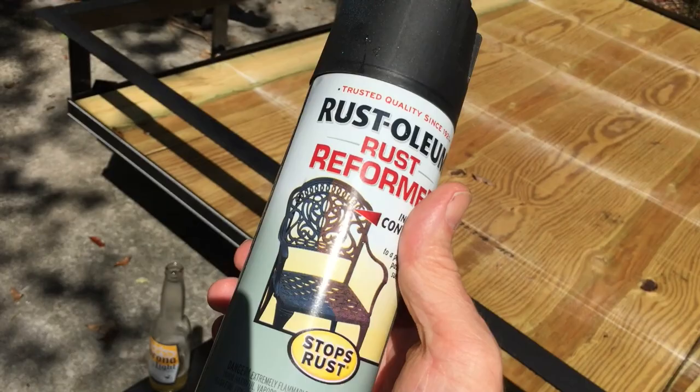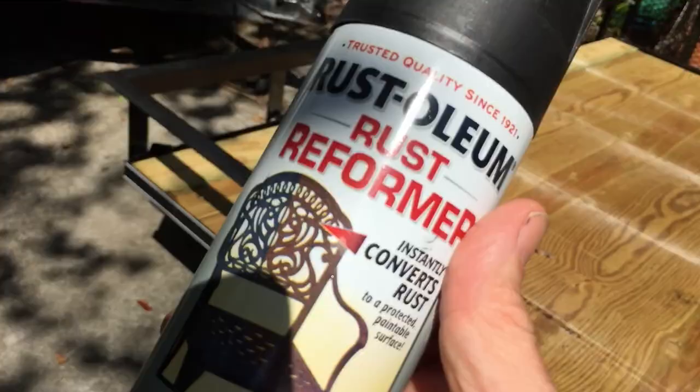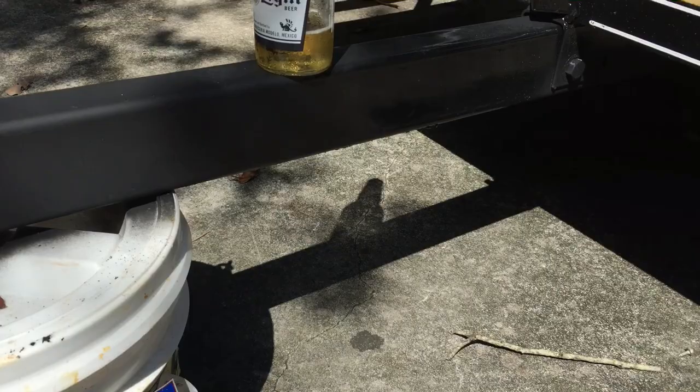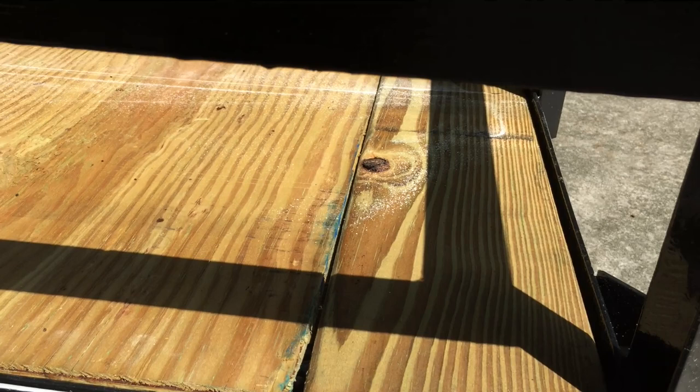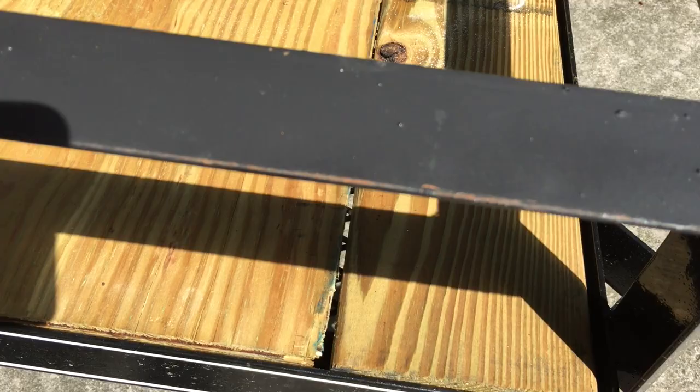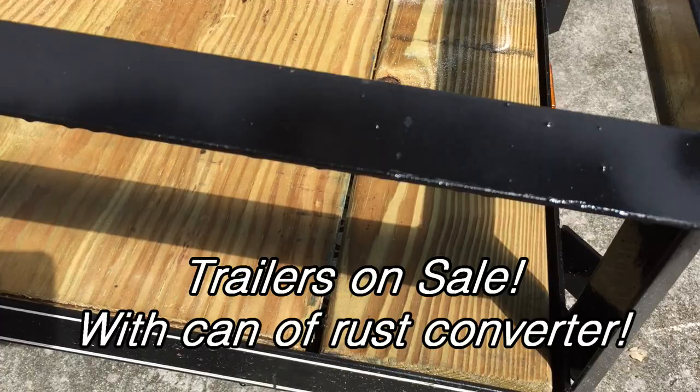They should sell a can of touch-up paint when they sell you this, because the trailer gets so many dings and bumps and scratches that start to rust as soon as they assemble it. You can see here some rust right there — this is just from banging it up against other things in the home center. Like I said, it should come with a can of this.